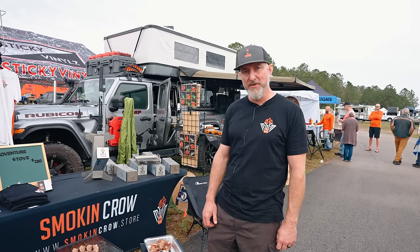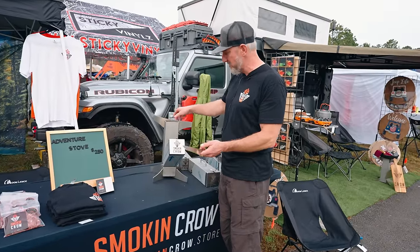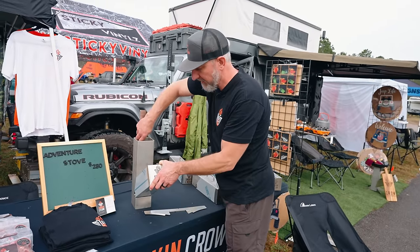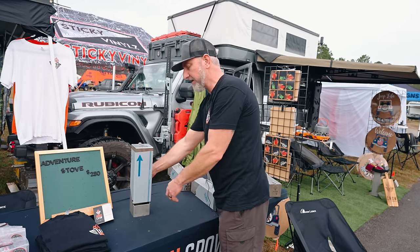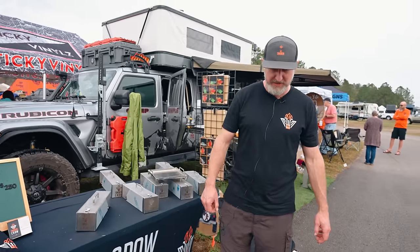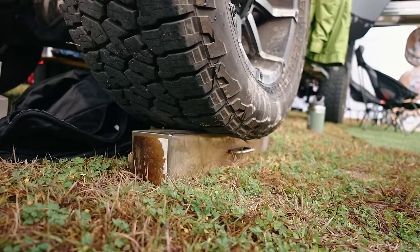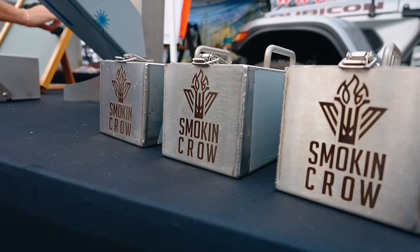My name is Tim Cantwell with Smoke and Crow. This is our compact, portable, all-stainless camp stove — the only camp stove you'll ever have to buy. It's made from all stainless steel, comes apart like this, the burner and base are universal, and everything stores inside. It weighs about 15 pounds, so it's a lifetime product, not a light-duty one. We know overlanders and Jeepers want something that lasts rather than buying three or four inexpensive stoves you have to replace. His Jeep is actually parked on one of these stoves — just showing you how rugged they really are. Find us at smokeandcrow.store, and our Instagram is smokeandcrow2023.